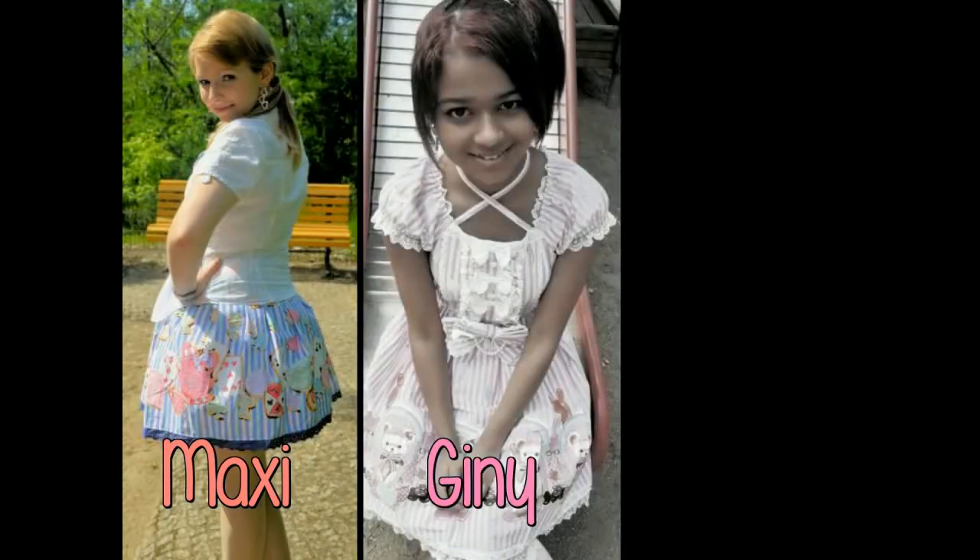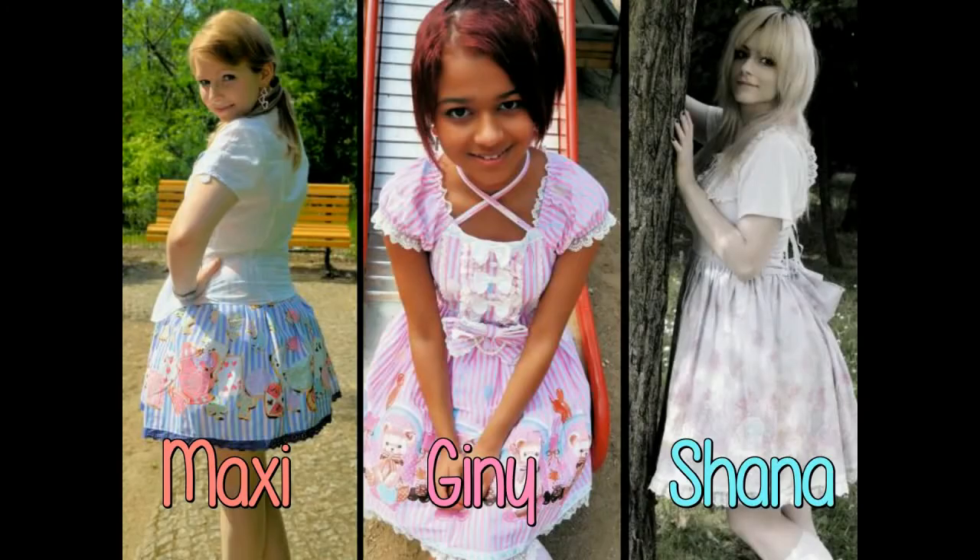Hi, this is Shanna and welcome to our new series of Sailor Moon inspired makeups. The first part is Sailor Jupiter. Let's get started!